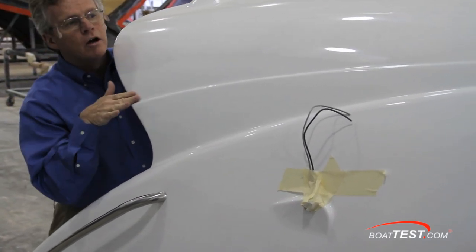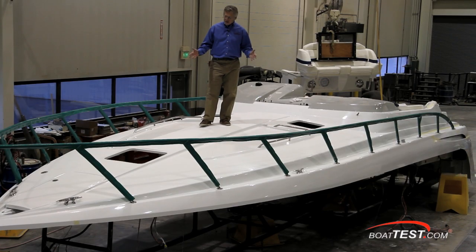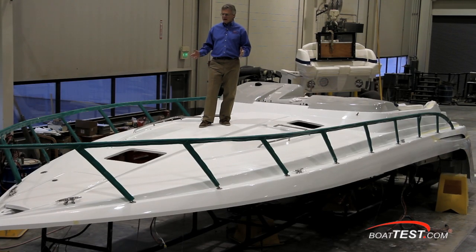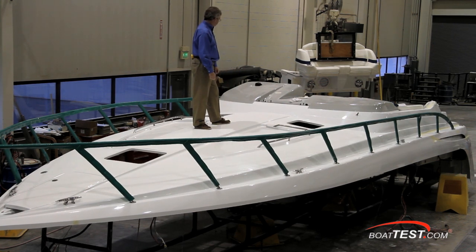Instead of making it just smooth, Formula puts detail lines right into the mold. How many times have you seen me on a test bouncing on the foredeck to see if it gives or not? On this foredeck, all I feel is solid and strong — even before it's attached to the hull.